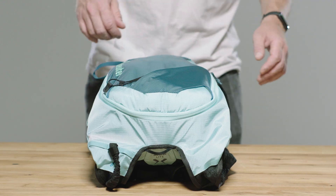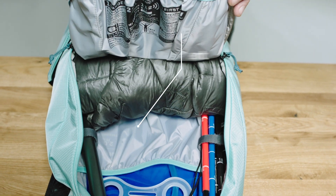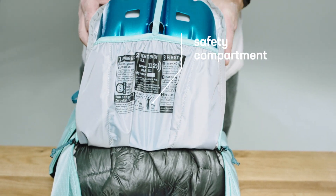The main opening with all-round zipper allows quick access to the avalanche equipment in the inner compartment. Probe and shovel handle can be stowed in the designated openings of the safety compartment.